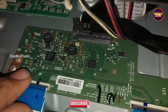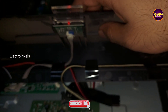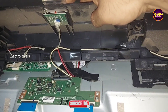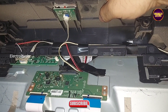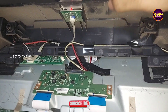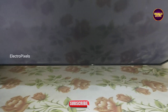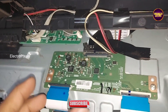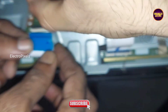By blocking the gate signals entering to the panel through this scaler board. Here first I am going to block the left side gate signal tracks. See, now the left side gate signal tracks are blocked. Now let's check the display — it shows a blank display problem. So this means we need to block the right side gate signals. Now let's try to block the right side gate signals.